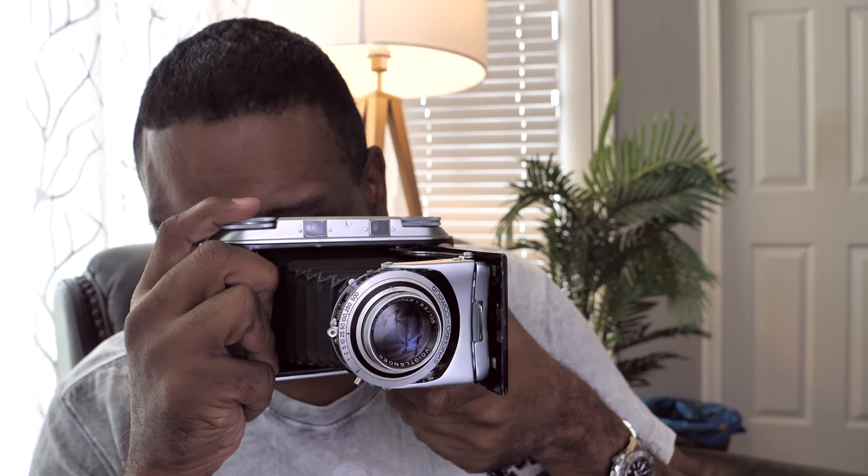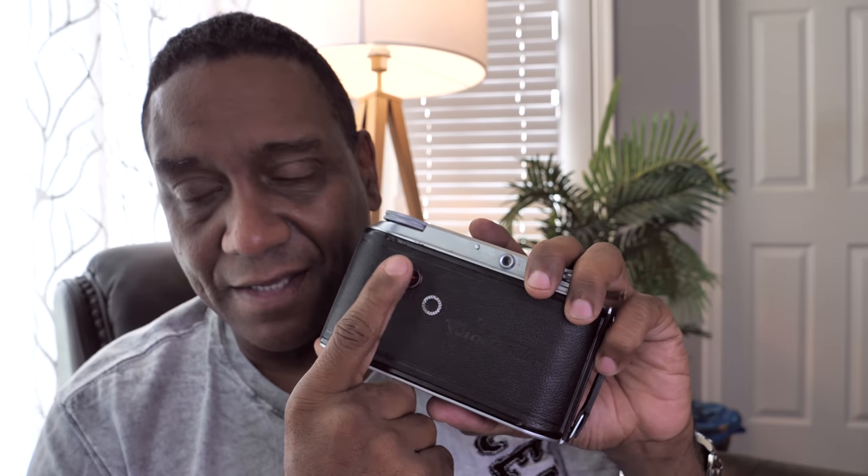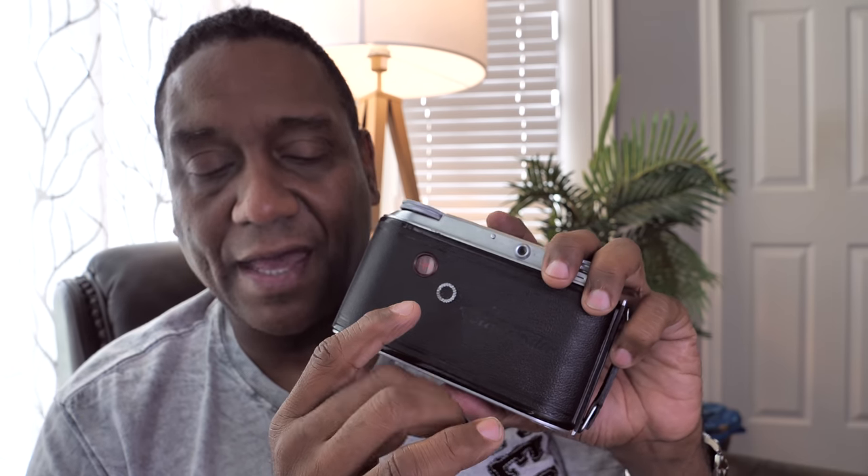Remember to cock the shutter — it's kind of embarrassing when you're ready to take the picture and the shutter isn't cocked. Also remember to advance the film. I've done double exposures more than once. It's just a matter of getting in the habit: as soon as you take the picture, advance the film right away. If you do it the same time every time, you'll never have to wonder whether you advanced it or not.